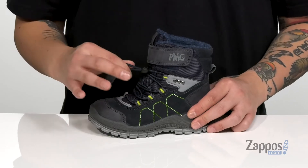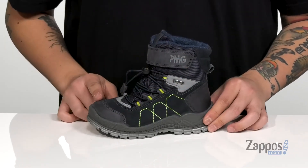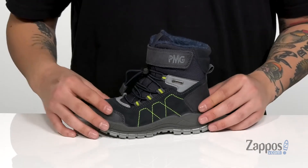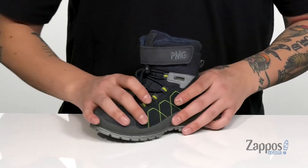A bungee lacing system provides a secure fit along with a hook and loop closure up top. You've also got reinforced stitching at the toe and heel for added durability, and reflective materials allow them to be seen in low light situations.